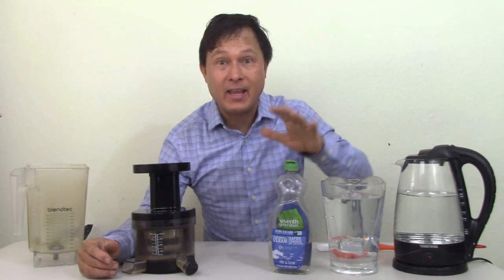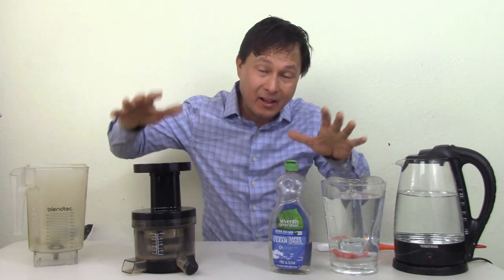Alright, this is John Kohler with discountjuicers.com. Today we have another exciting episode for you, and in this episode I'm going to share with you guys once and for all how to deep clean your juicer, blender craft, or other kitchen gadget or appliance.